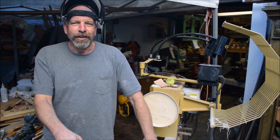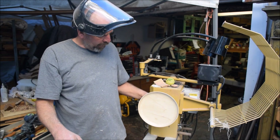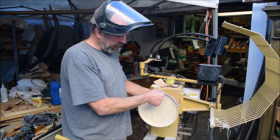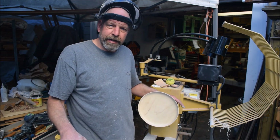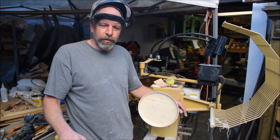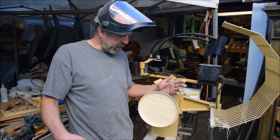Hello and welcome once again to another episode of The Naked Turner. Today I have chucked up here a poplar plate that I've been working on, and I decided that I should shoot a little video of the finishing process. A few of my subscribers had asked how I do my finishing, and I'm going to show you right now.